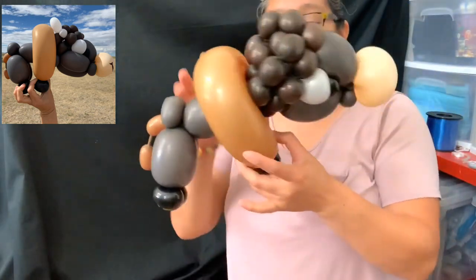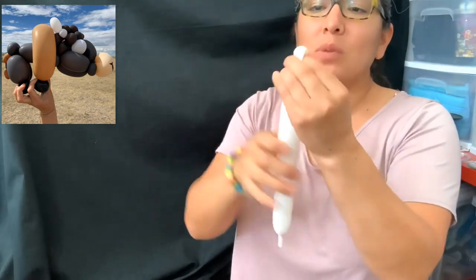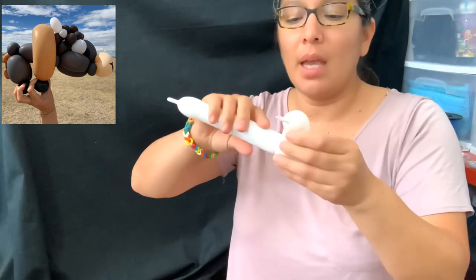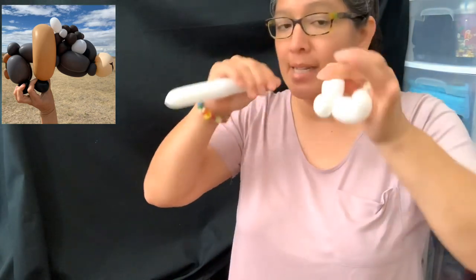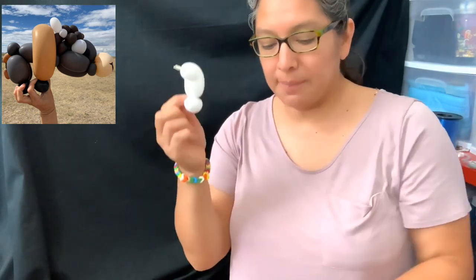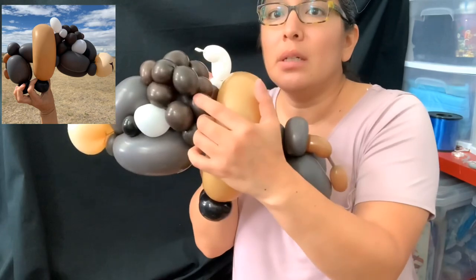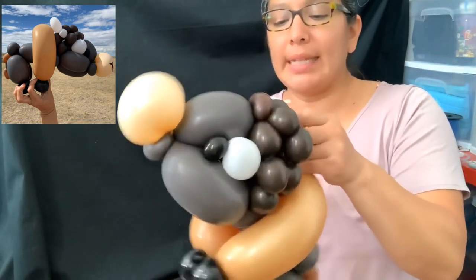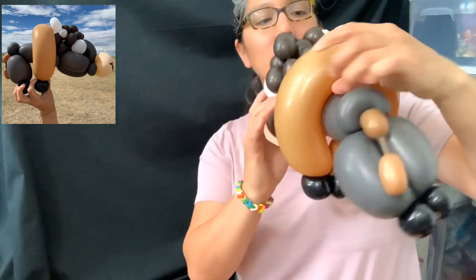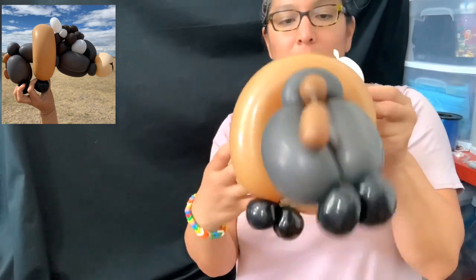Horns are very important! Use a scrap of 160. Make a four-finger bubble, bend it in half, and do a pinch twist. You can make another pinch twist, cut it, leaving some space. Do the same for the second horn — try to keep them the same size. Connect them right in the back here — you see there are one, two bubbles — connect them there so the horns are looking out to the sides.